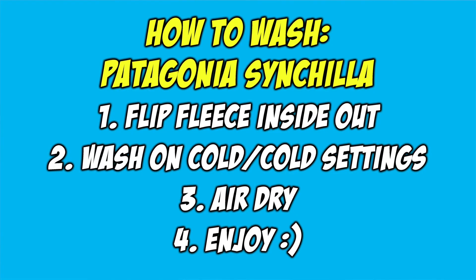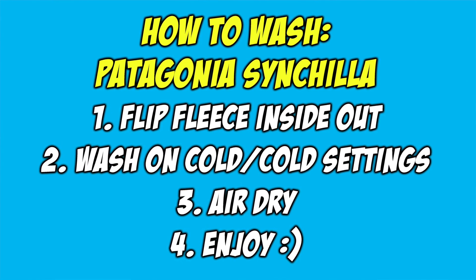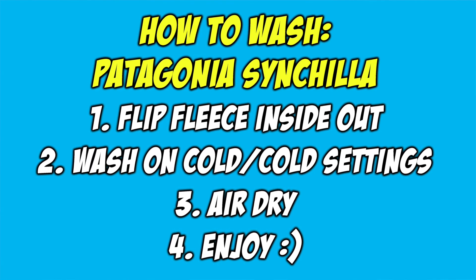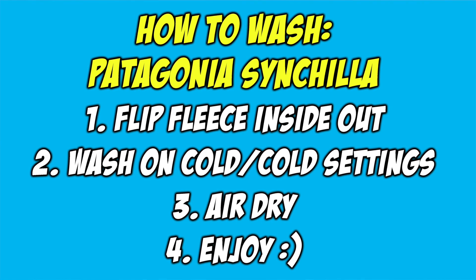Overall when it comes to the quality of this fleece, I'd say it's very good. One thing to keep in mind: if you are going to wash it, make sure to wash it on cold settings and do not put it in the dryer — just air dry it, since that's the best way to minimize shrinking and damage to the fleece.